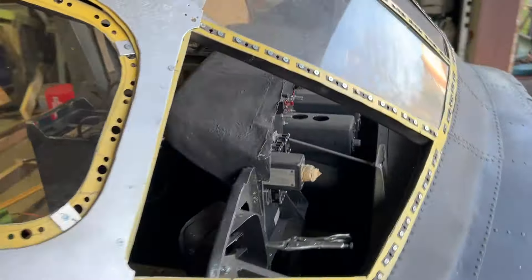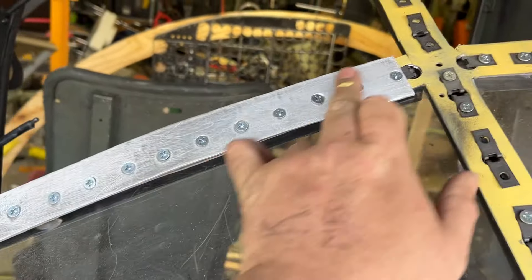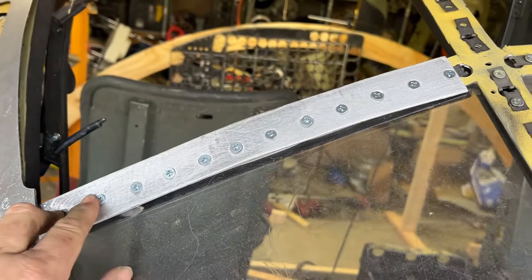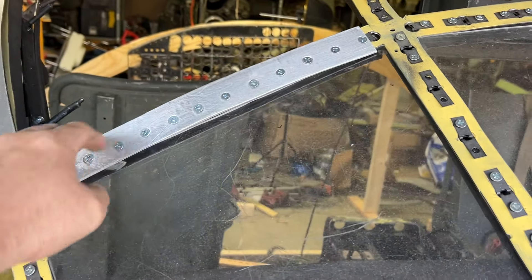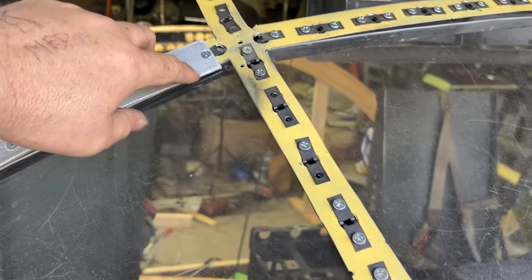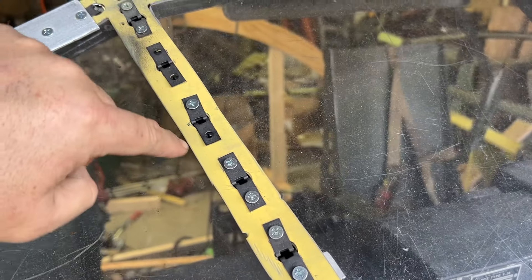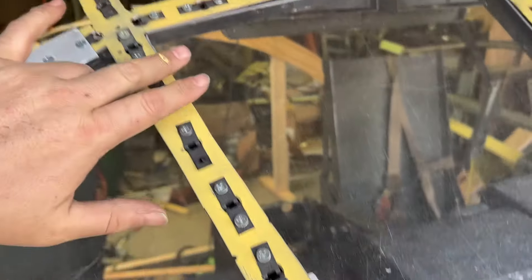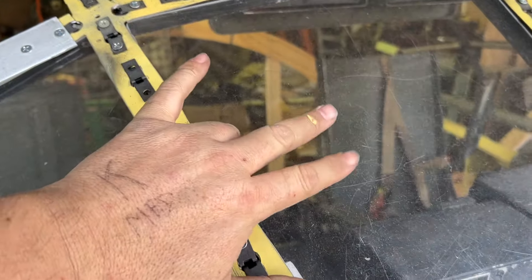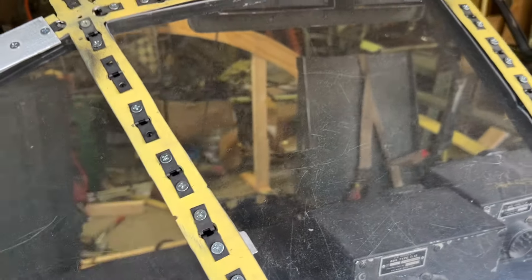Once those are installed, on the real aircraft there would be a piece of magnesium, but magnesium is extremely expensive, so I'm using aluminum. What happens is the plexiglass pieces come to right here on either side, and you put the aluminum on there with some weather sealant or something of that nature, and it presses down these screws — that's what holds the outer layer of the glazing on.